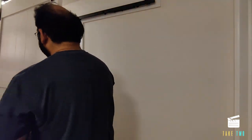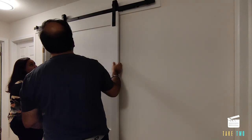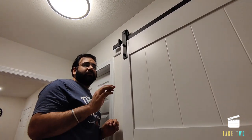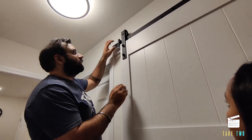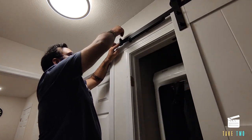We have installed the support bar. We put the door on top of the rail to see if everything we've done is correct — fingers crossed. The door has perfectly fit on the rail. We are just adjusting the stopper. A few more steps are left.